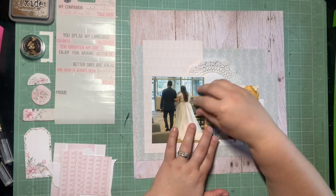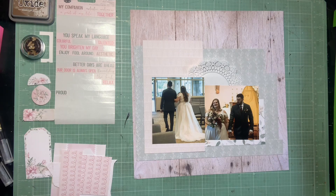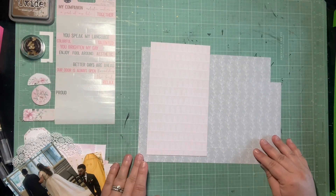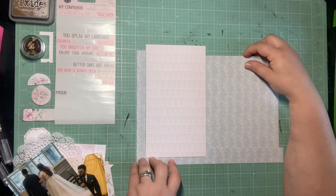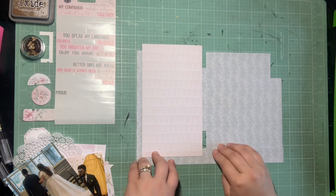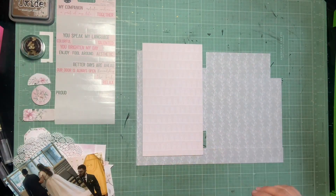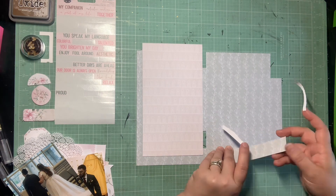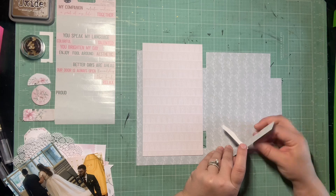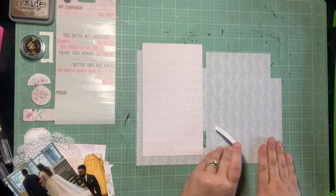So everything I have left here, I'm really going to try to use as much as possible on this page. I don't have a whole lot of ephemera left over, but I do have a decent amount of word stickers there. So I'm going to try to get those used up on this page. Same as the normal last page with scraps, it's a game of figuring out how I'm going to do my layers with really oddly shaped scraps.